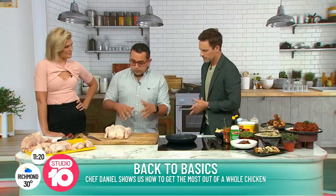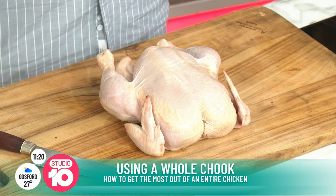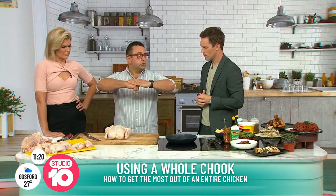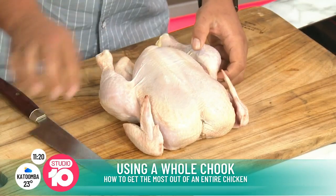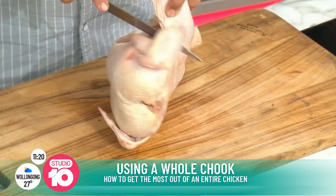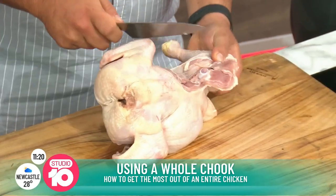Exactly. So what we're going to do is we're going to start to pull it apart. You've kind of got the legs. A lot of these chooks have what we call a ball and socket joint. So what we want to do is separate that ball and socket joint so we can slice straight through the middle without needing all the muscle power. We're just going to start to take off this little skin here and then separate it, just keep on going around.